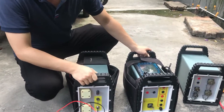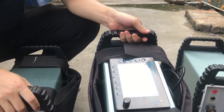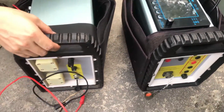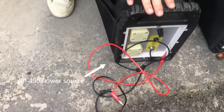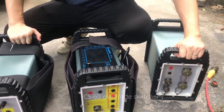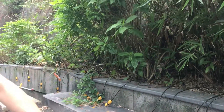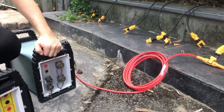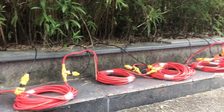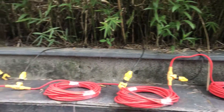Hello, today we are going to introduce our system, the GD10 ADVANCE. This is our mainframe GD10, this is the power supply, this one is our switch box C60, and other things like the electrodes and the yard cables — they will use 30 channels. These are for electrodes, and you can see the electrodes have already been connected with the cable.